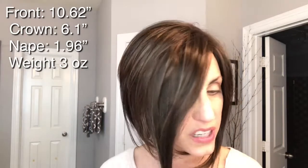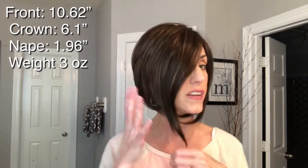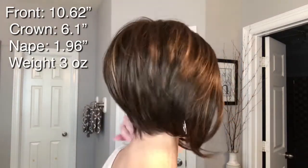As far as her measurements are concerned, this front measurement here is 10.62 inches — if it went all the way around it would be a shoulder-grazing style, but that's just the very front layer. She gradually gets shorter going up, so from the crown you have a 6.1 inch measurement, and then the nape back here is very short at 1.96 inches. She has a weight of three ounces.